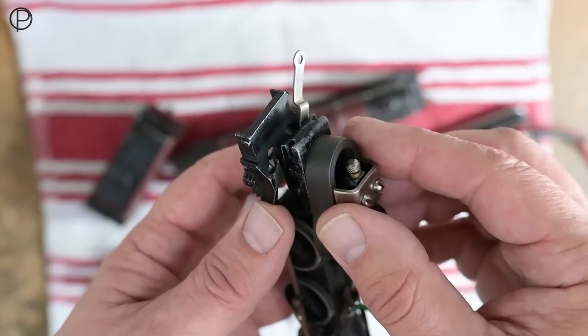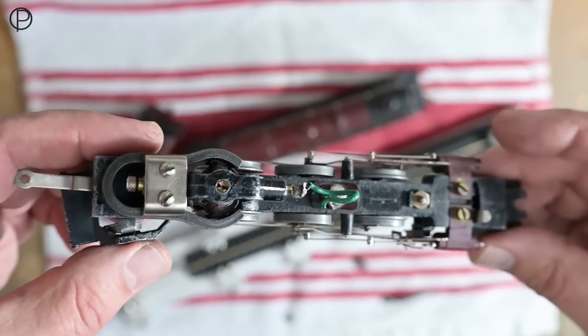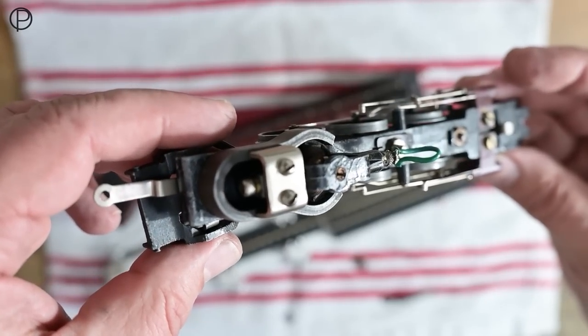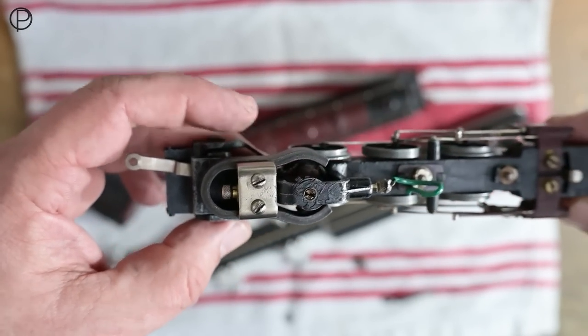I think it's quite a pretty thing. We'll get that back together and have a good look at it running on the railway. A nice top view of that magnet there — we'll just pop that down.